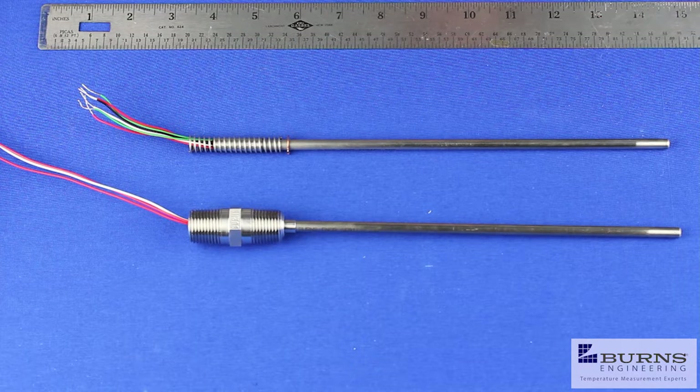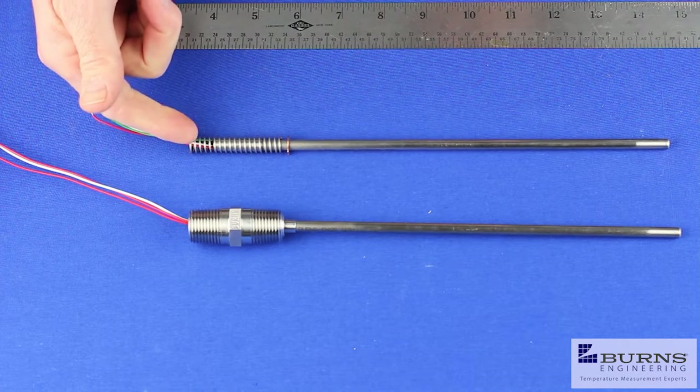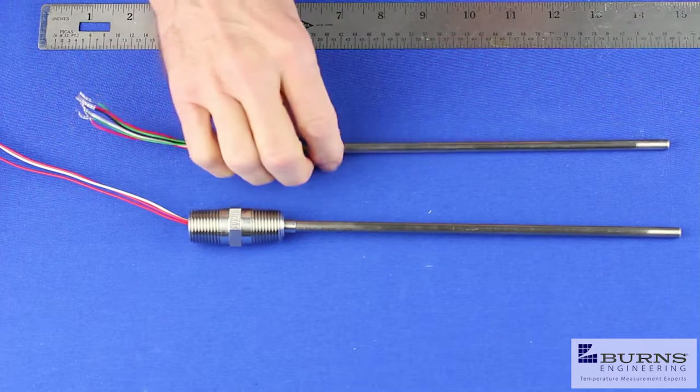Hi, Bill Berquist here with Burns Engineering. Today we're going to look at how to specify the proper probe length to fit an existing thermal well. We'll look at our two most popular probe styles: the Type L and the Type C. First we'll look at the Type L.